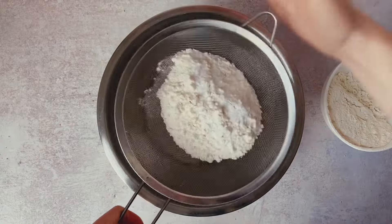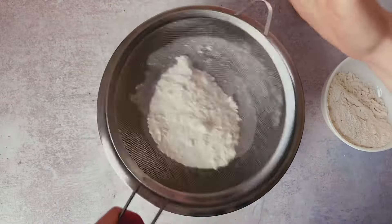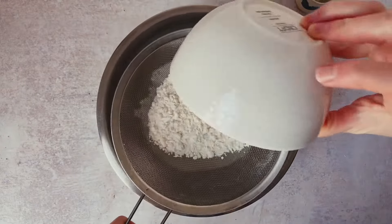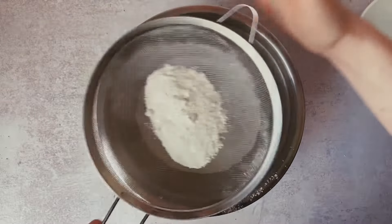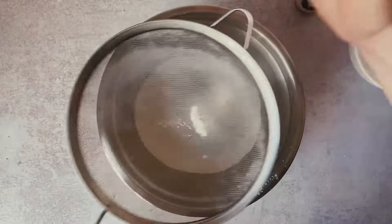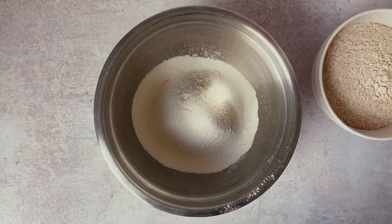Next we want to actually start our dish. So we want to sieve our baking soda — which is really a soda bread, but it's different than what you might have seen traditional Irish breads to be — and our plain or all-purpose flour. It's not a huge amount here so it doesn't take too long to sieve them out. We want them to be nice and smooth.